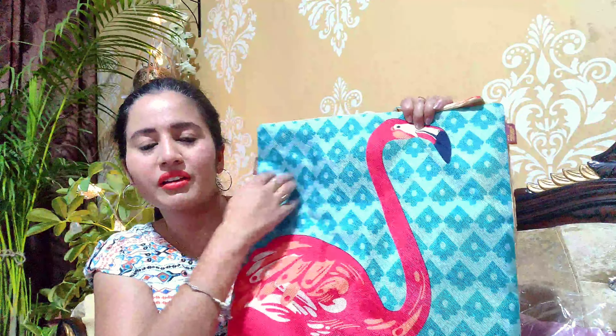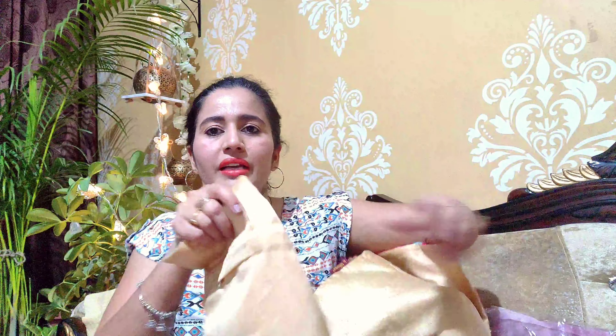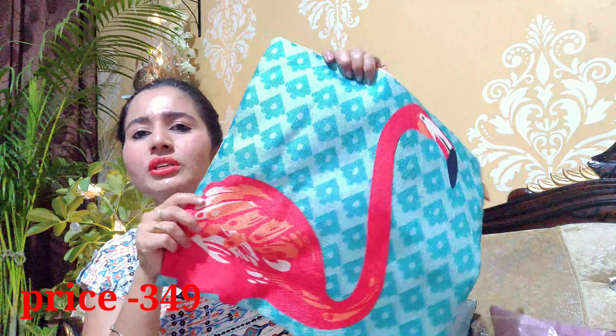This is a set of five cushion covers. I chose five cushion covers and you will see how beautiful the flamingo designs are. These are all patterned and made of jute fabric. You get a zip closure on the back side. These are washable and machine washable, so you can wash them in the machine too. I love these cushion covers because they are all colorful and printed.